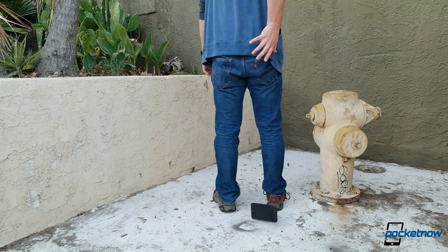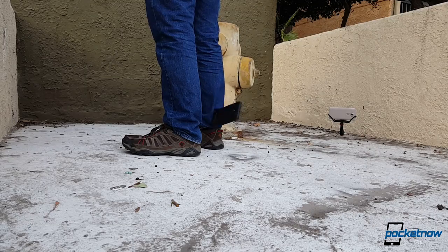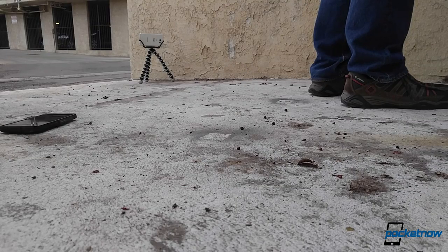Next up, a drop from waist height onto concrete — the idea here being you missed a belt clip or fumbled a back pocket grab. Another five drops, and again the Duraforce handles the abuse without issue.